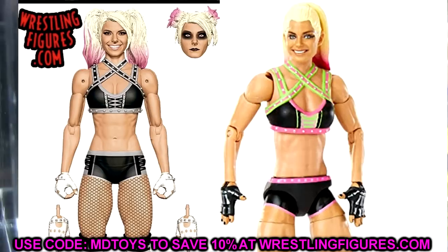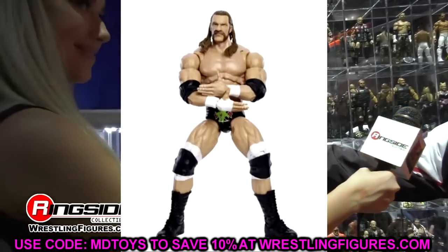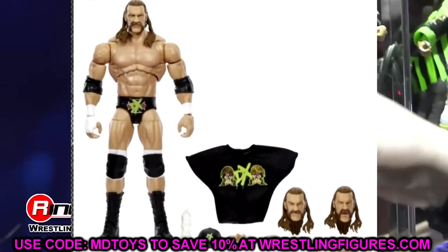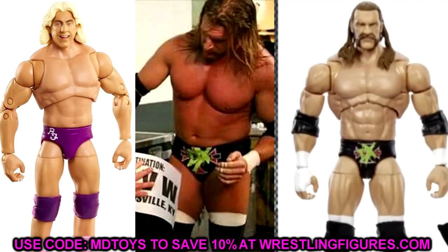Moving on to the Triple H Ultimate Edition. Around this era, Triple H wasn't very jacked — he was still big and strong, but not as cut as other runs. So I think a torso swap with the Ultimate Edition Jeff Hardy could work. The Jeff Hardy Ultimate Edition, or even the Macho Man Ultimate Edition, may have a better skin tone. That pudgy-looking torso is actually more accurate for Triple H at this time — I don't think the super-ripped torso is accurate.